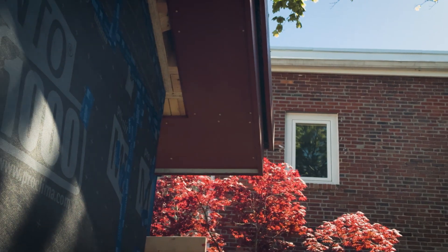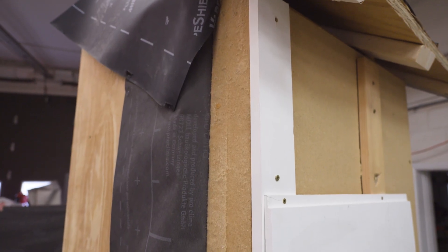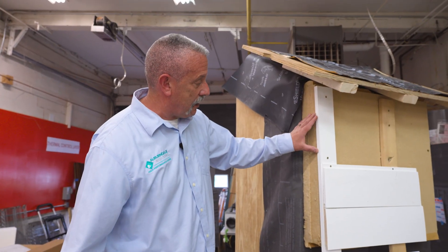The soffits and rake assemblies are then applied after the fact. On top of that we've got our Styco Dry Therm insulation. It provides a great thermal break, increased R-value, and captures carbon. You can't lose with this particular product.